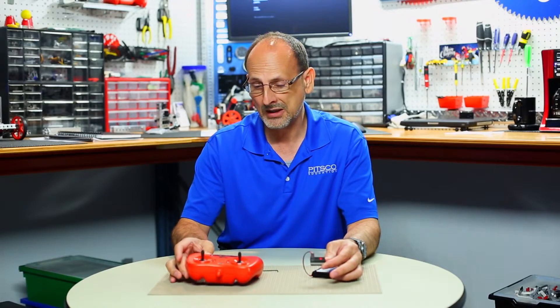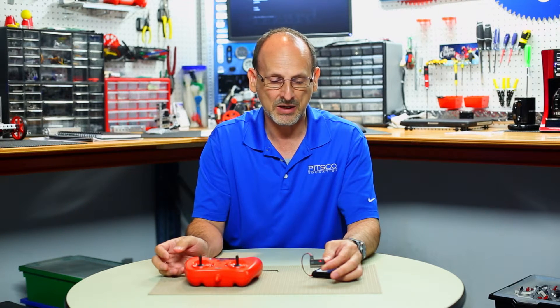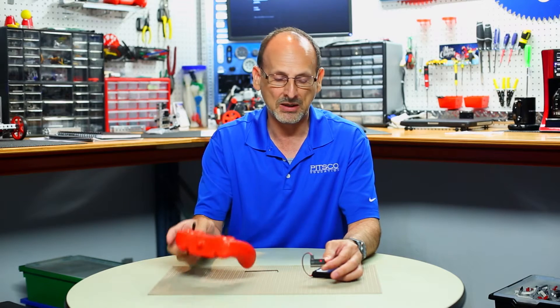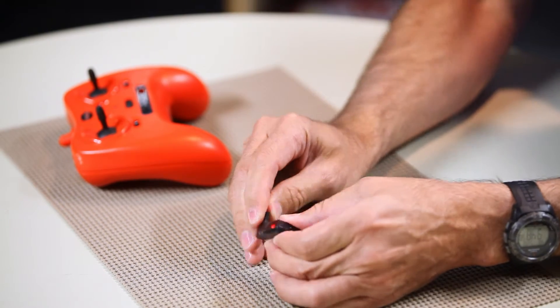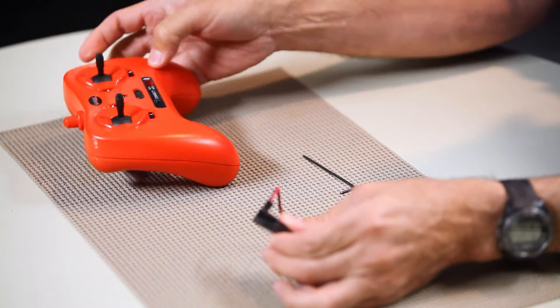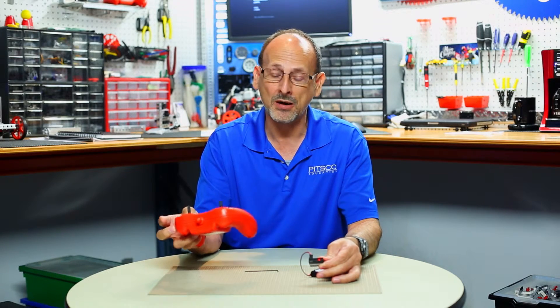That's all it really requires. Once you've paired the two devices, they will remember that pairing. If I turn the gamepad off, unplug this, and then the next time I plug it back in and get the slow blinking red light, I should be able to just turn on my gamepad and it goes back to solid — the two are paired.